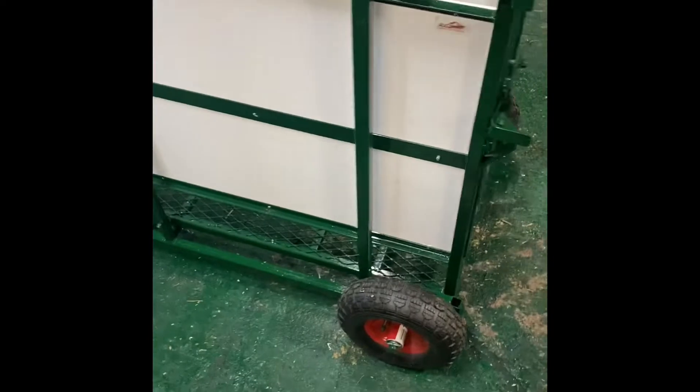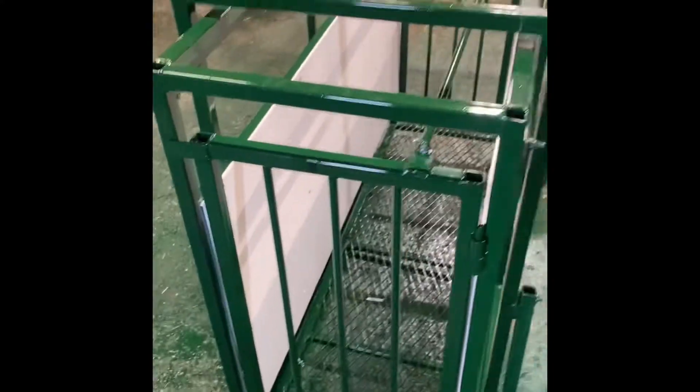For transporting it down the road as well, it's got air-filled tires and fold-up handles. You pick it up just like a wheelbarrow and wheel it wherever you need to go.